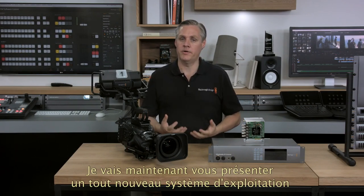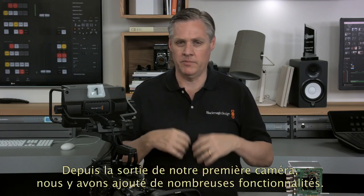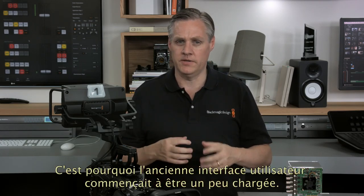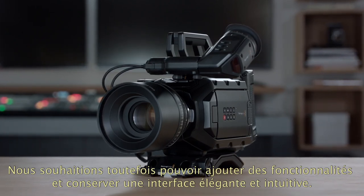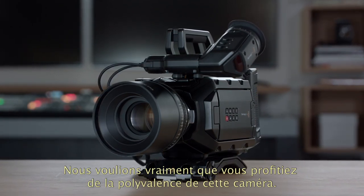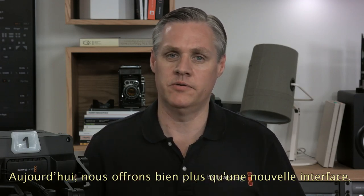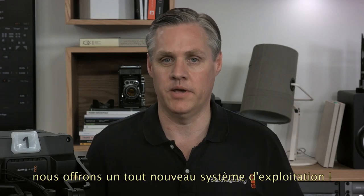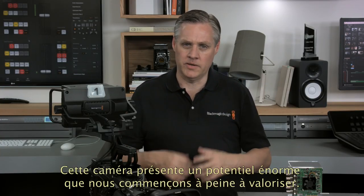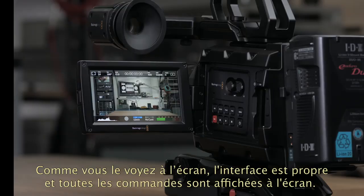Next we're going to be demonstrating a whole new operating system and user interface for our Ursa Mini cameras. Ever since we originally developed our first camera we've been adding features, but the old user interface is getting a little bit overloaded. We really want to be able to add features in an elegant user interface that's fast and easy to use, to take full advantage of the flexibility of a software-based camera. But there's so much more than the new user interface — it's also a whole new operating system for the Ursa Mini. There's a lot of extra power in the Ursa Mini design that we've only just started to unlock, and now we're going to unlock it.